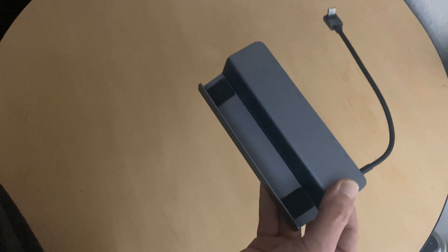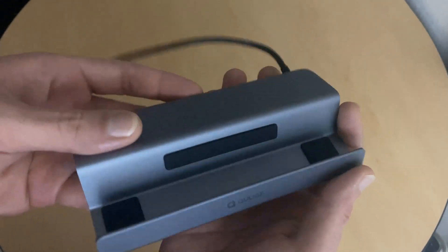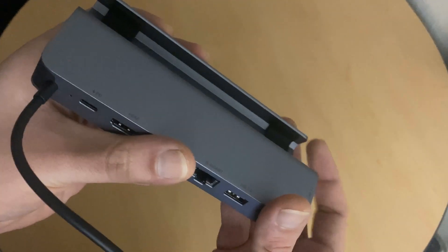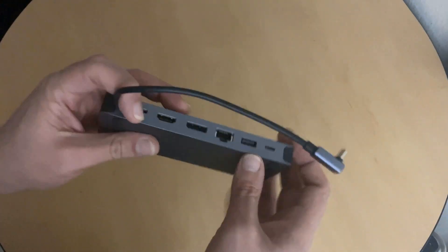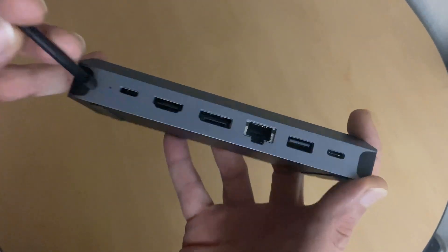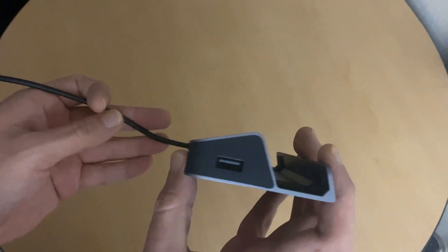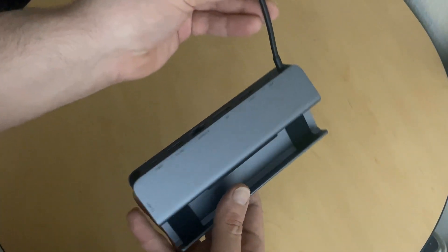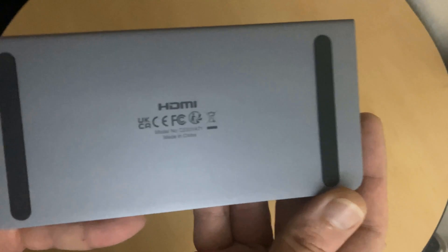Very nice, chilling metal. I always get a little worried about metal with the Steam Deck screen — I don't want it to get scratched. But it does look like it has these rubber pads here, and that looks like it's going to protect the Steam Deck pretty well. On the back we have power, HDMI, DisplayPort, gigabit Ethernet, USB 3.2 on the side, and USB-C as well — so lots of ports to play with here.